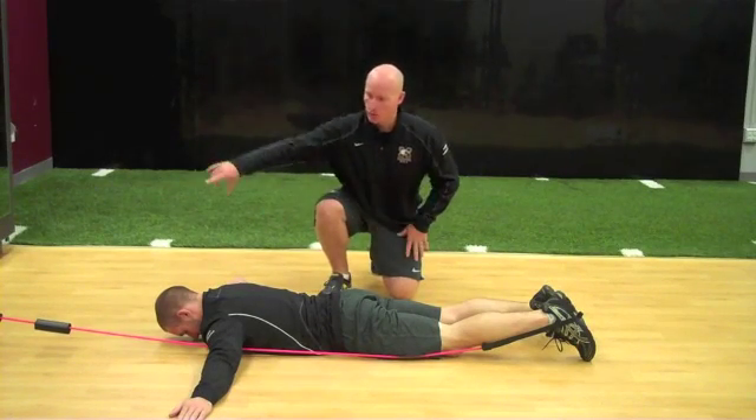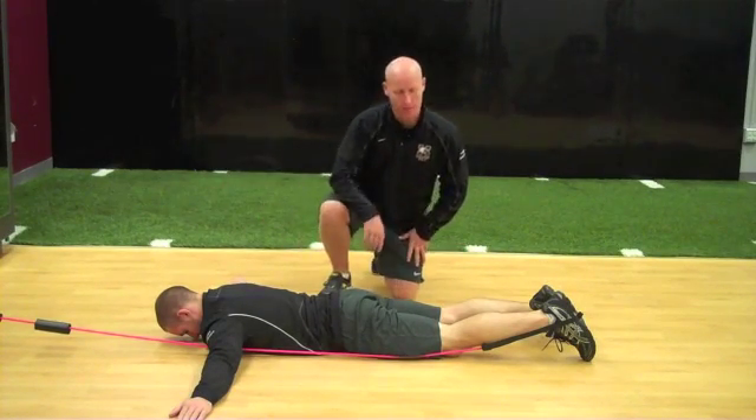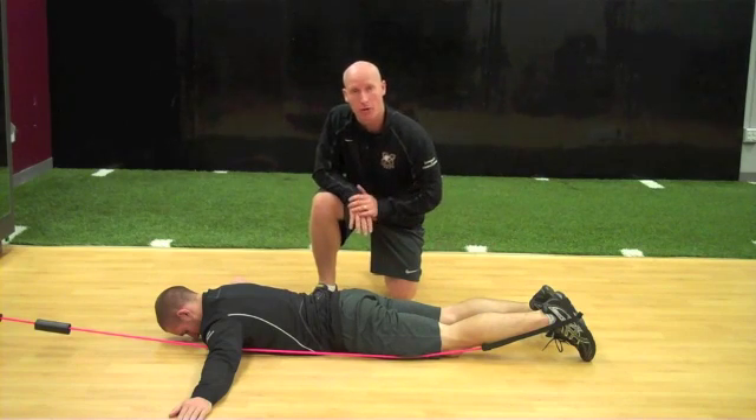Athlete begins face down. Tubing for assistance is going to come to the foot. Before they use the slide board, now we'll move without it.